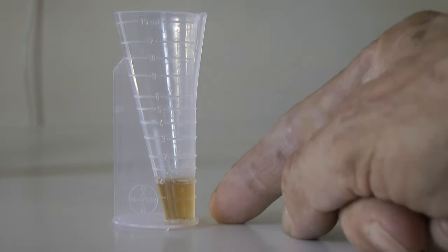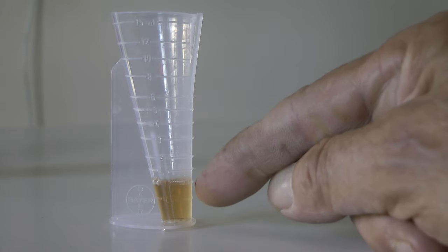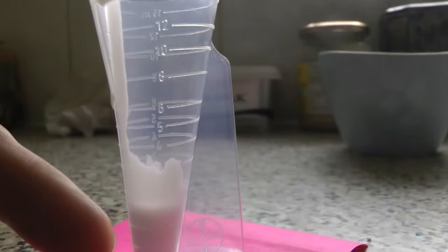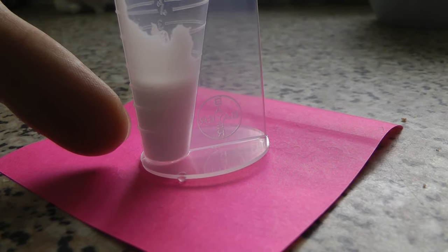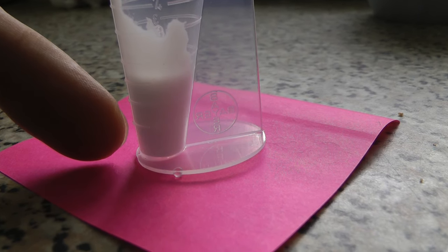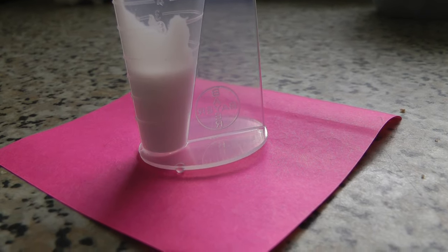I've just put one millilitre of cold tea in there so you can see just how much that is — it's a tiny amount for two litres of water in a sprayer. Half a millilitre in one litre; that's a dilution of two thousand to one, so it's obviously very, very powerful. I'm going to make up two litres, so I need one millilitre of this pesticide — one and a half millilitres for three litres. Let's go and give it a bash.